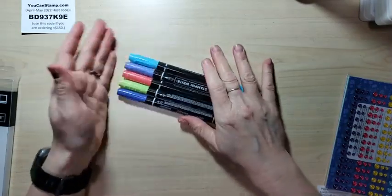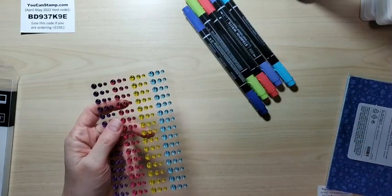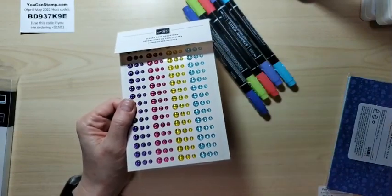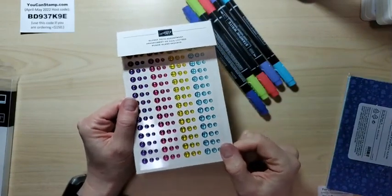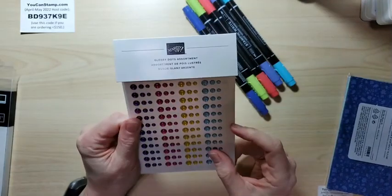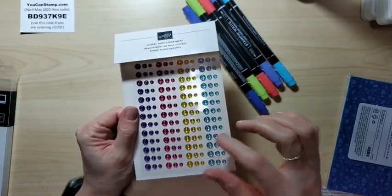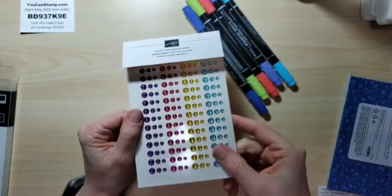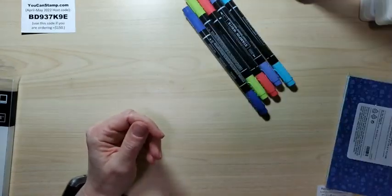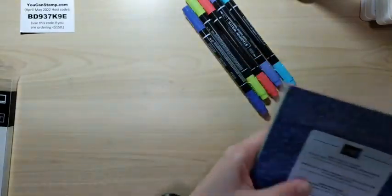I also got the markers, which we're going to use today. I got these — I haven't used them yet. The color I actually needed for one card is the Tahitian Tide, I guess. We don't really have this yellow in the new ink color — that's okay. These are one of the new products, though I guess they aren't really the in-colors. And then we have the designer series paper.